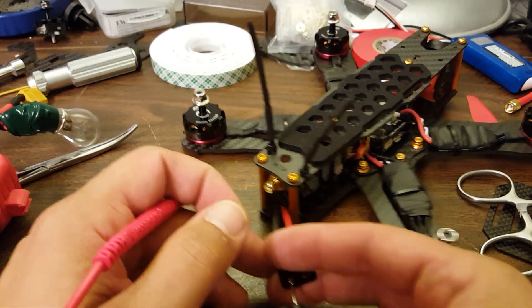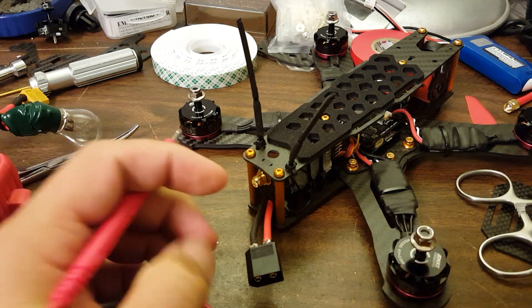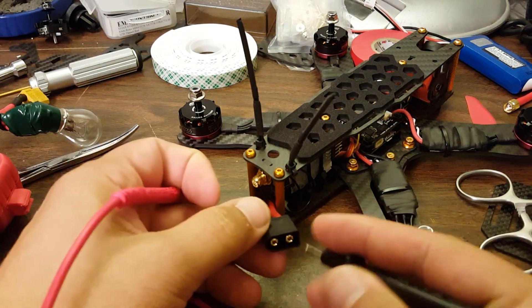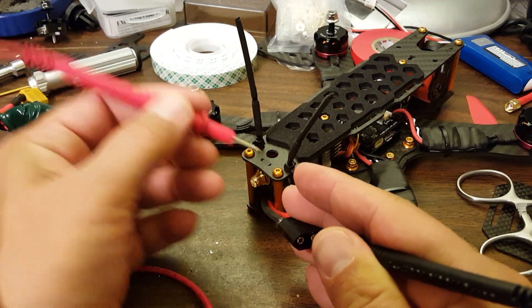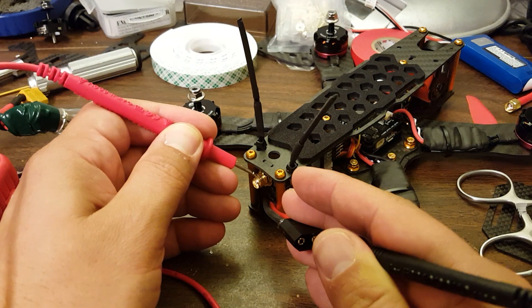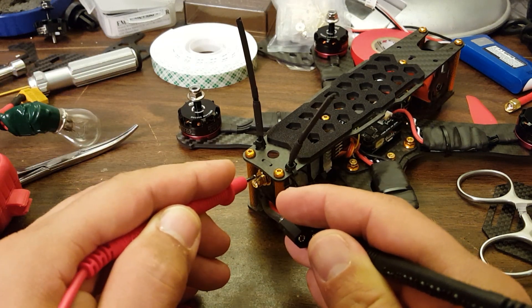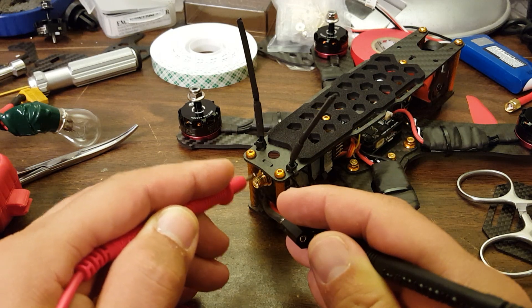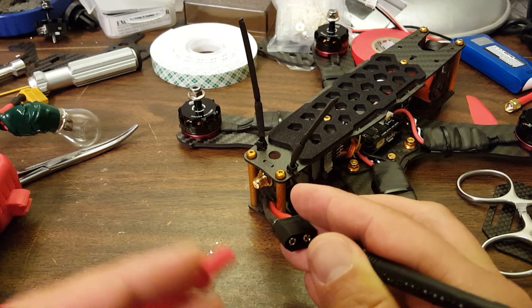I do have the correct polarity — I haven't somehow reversed the polarity on this. And you can check for connectivity at other places. I also should not have continuity between the hot wire and ground. No beep, no beep — good. If you have a capacitor on your system, you may get a very, very short beep as the capacitor charges, and then it'll go away. But I don't have a capacitor on the system, so we're good here.